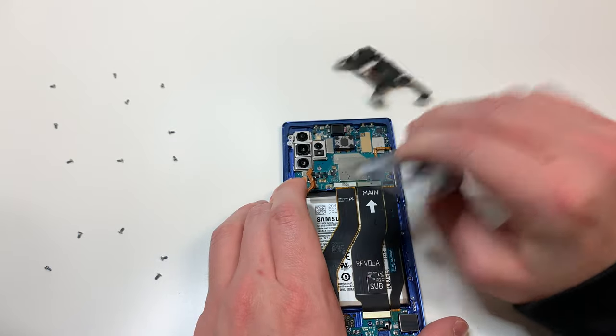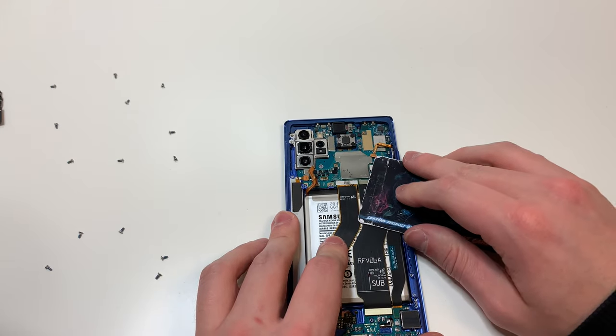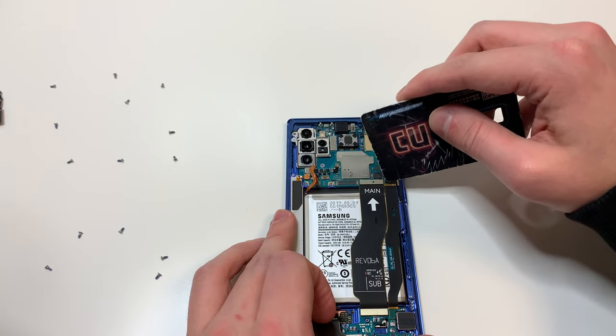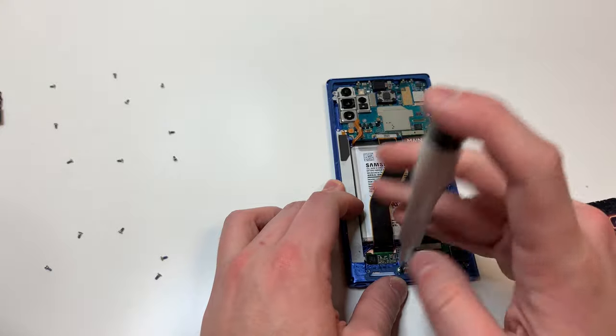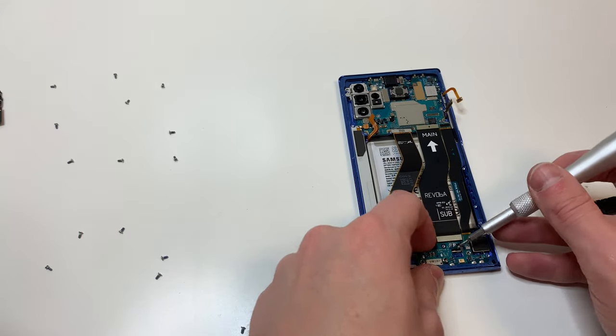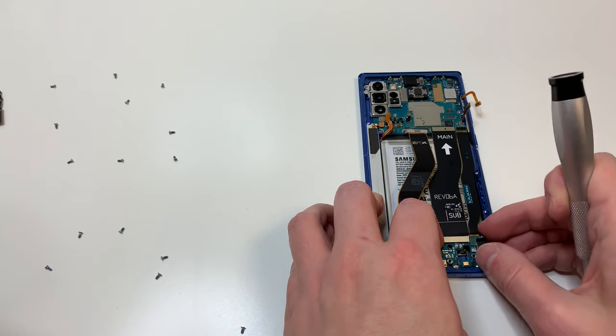Once that's removed, you can lift up this plastic piece and we can start removing all these cables. I started with the power button cable, the S-Pen cable, the display cable. And then we're going to leave these two cables plugged in because we're going to remove the bottom charging port. You want to remove the three screws on the bottom, and then lift up on the port starting with the top area and kind of pull out like shown.